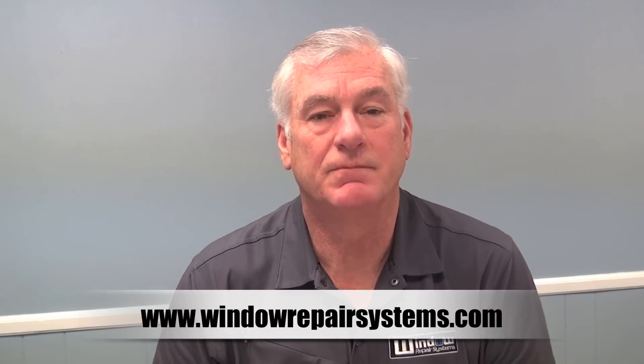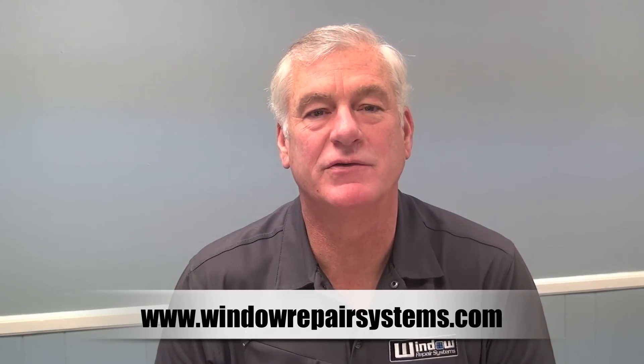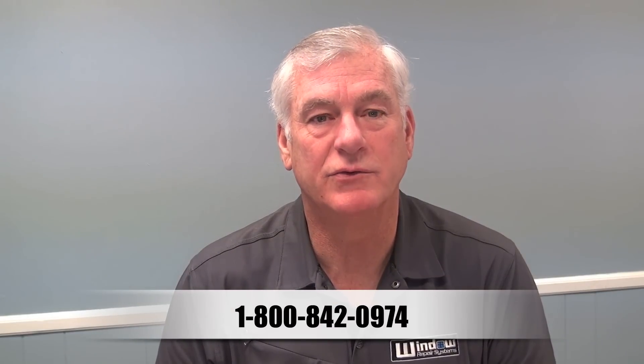Check out our website at www.windowrepairsystems.com or give us a call at 1-800-842-0974. Thanks and have a great day.